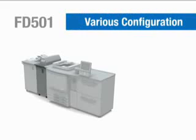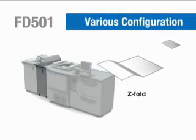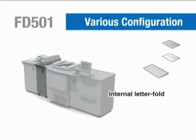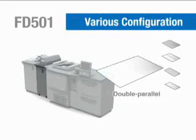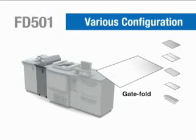The FD501 multi-fold hole-punching unit offers six different fold patterns, including centerfold, Z-fold, internal and external letterfold, double parallel, and gatefold.